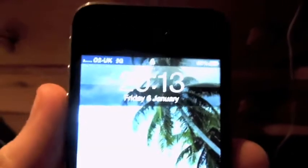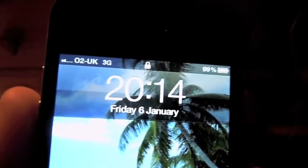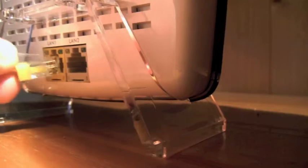Back again — this is my 4S. As you can see, at the moment it's showing one to two bars of 3G, which does go up and down throughout the house, sometimes to zero. I've got the power plugged in and into the back of my router. So I'm going to plug it in, spin it round, switch the light off, and switch the power on.